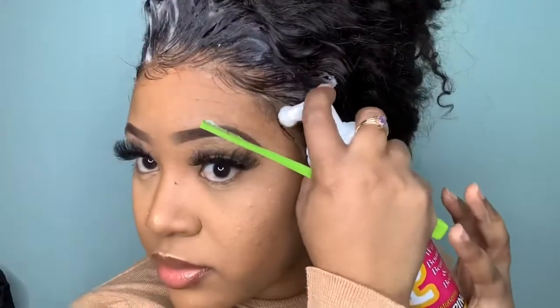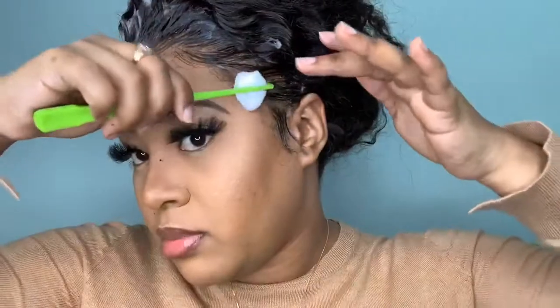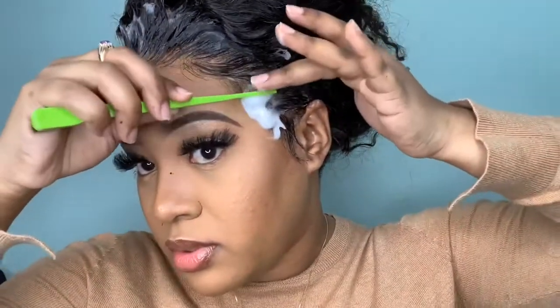Mold it down how you want it to be. I'm a perfectionist, so I'm just trying to get my baby hairs exactly how I need them, because however you mold them is exactly how it's going to stay. I'm pretty much satisfied with how it looks, so I'm going to go ahead and tie it down.